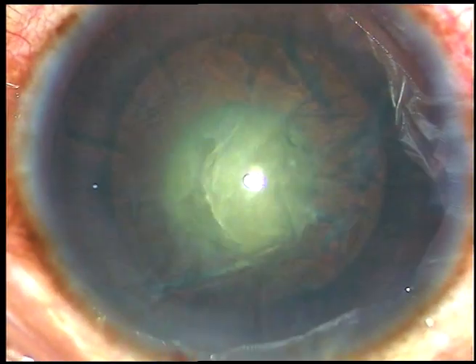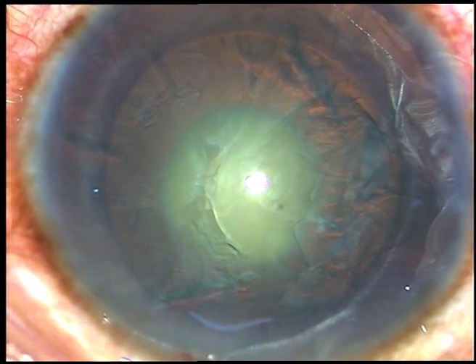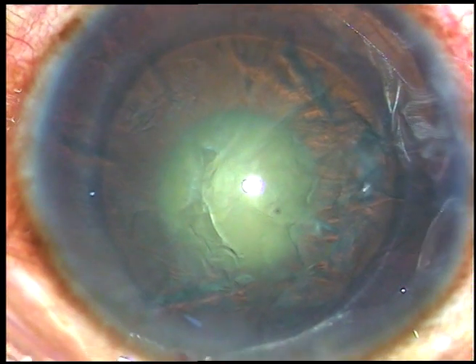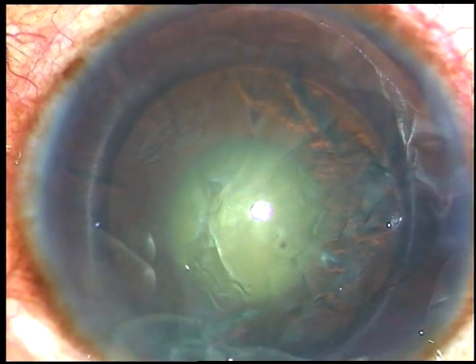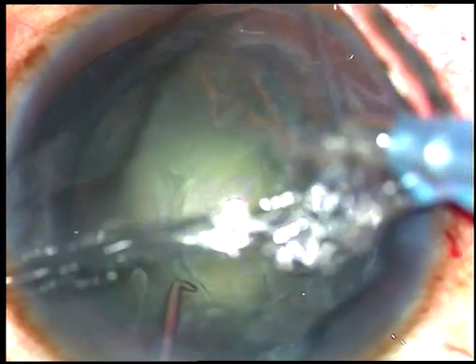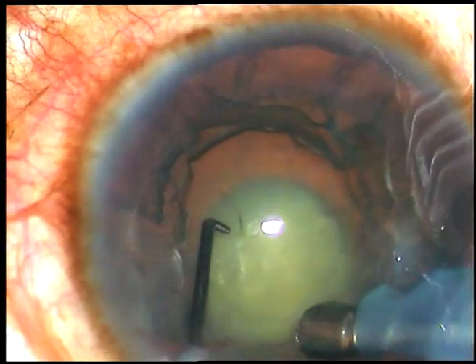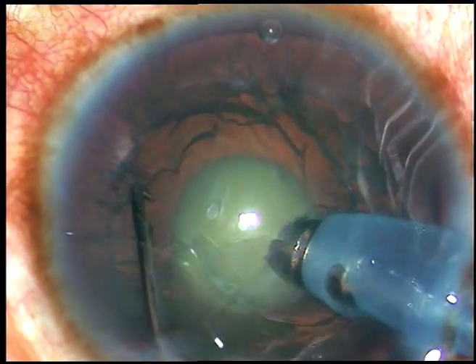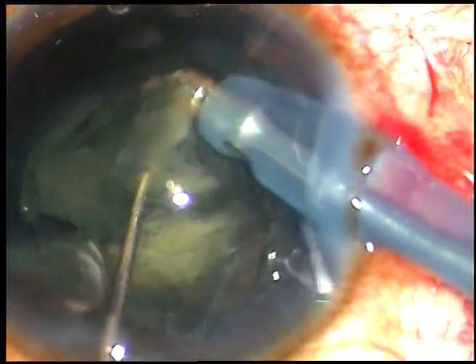The machine being used for phacoemulsification is the Oertly Cataract 3 — it's a mid-range machine. The tip is being introduced and in this case I am going to do direct chop. After cleaning the superficial cortex, I bury the tip into the substance of the nucleus, hold the central hard nucleus and chop it. Now each hemi-nucleus is tilted, emulsified, and removed.